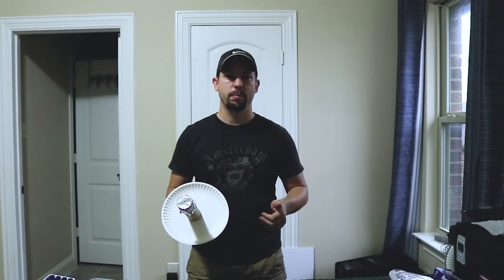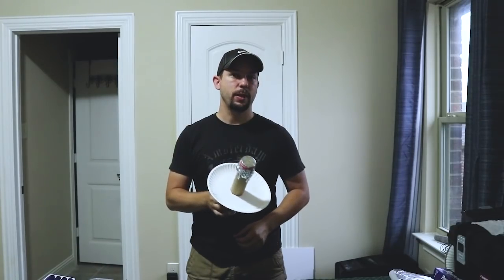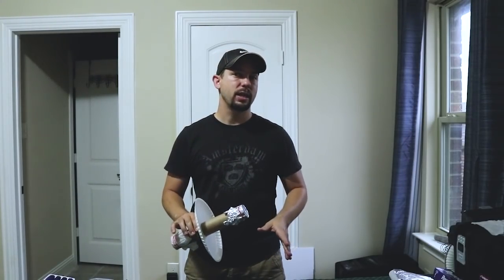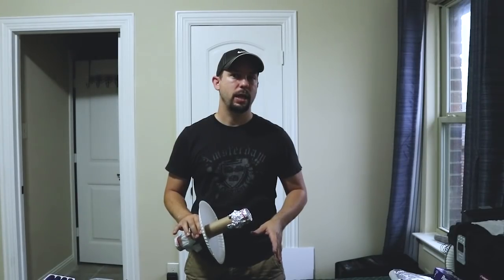If you found this tutorial helpful, please give me a thumbs up below and subscribe to my channel. If you have any thoughts or questions about this solar eclipse viewer, go ahead and leave me a comment below and I'll get back to you as quickly as I see it. I hope you guys have a great time watching the eclipse on Monday and as always, clear skies and keep looking up.